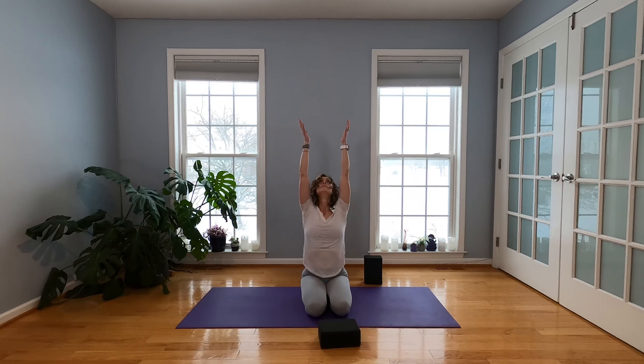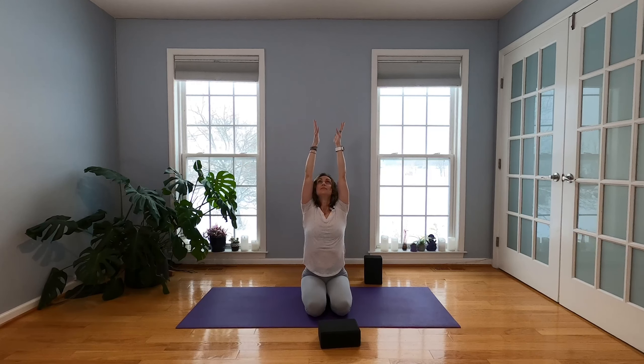Inhale, sweep your arms out, reach them up. Exhale, bring them down through center. Inhale, out and up. Exhale, down through center. One more — inhale, reach it up. Bring it down through the middle. Pause here. Hands in Anjali Mudra right in front of your heart. Take a moment to breathe.